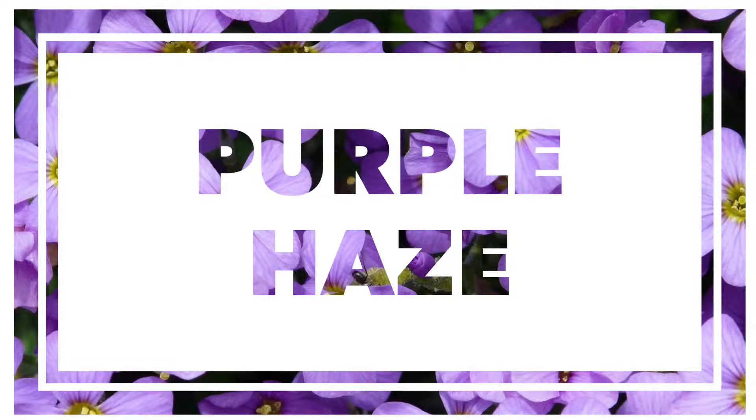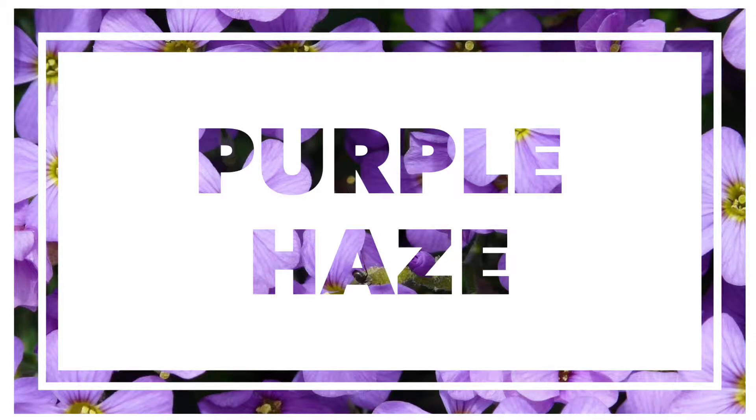Hi ladies, Rachel Adams here. Today's tutorial is called Purple Haze, and it's called that because one of the Spring 2015 makeup trends is to do an all-over purple hue on your eye. So that's what I'm going to be talking about today.